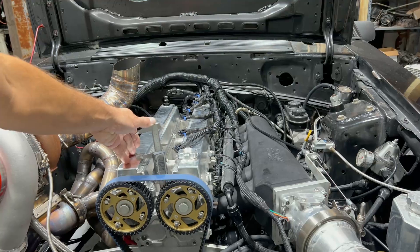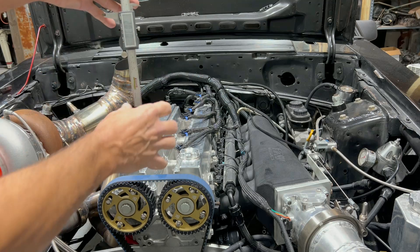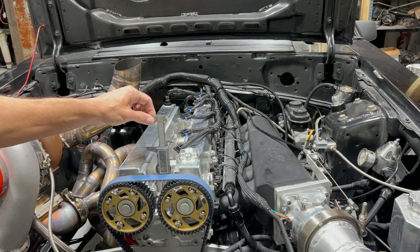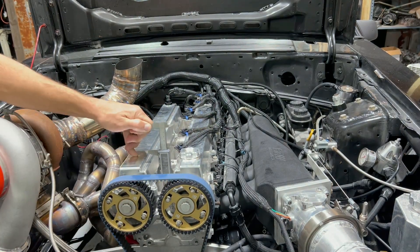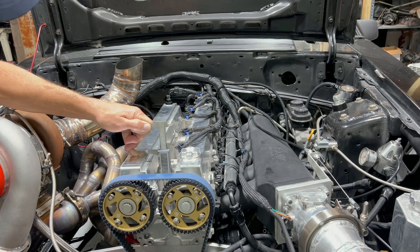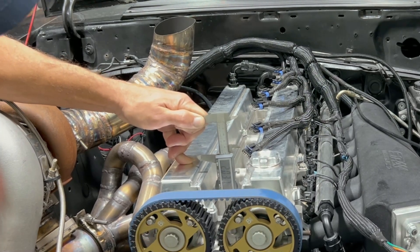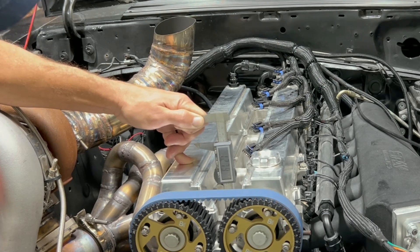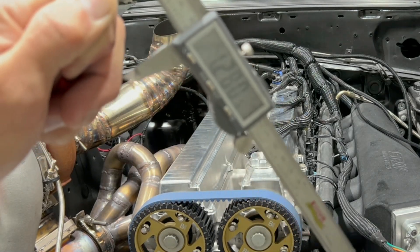So get your piston down far enough, extend your caliper — set at zero — down to about two and a half inches, then hold the top of the caliper flat against where the spark plug seats. Roll the motor over and the piston will come up and move the caliper. Go slow. It'll stop at the highest point and then the piston goes back down.